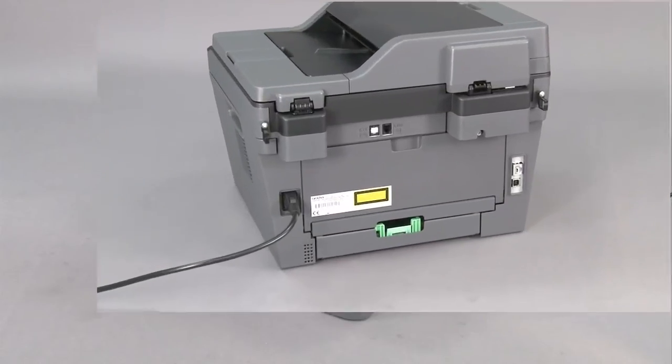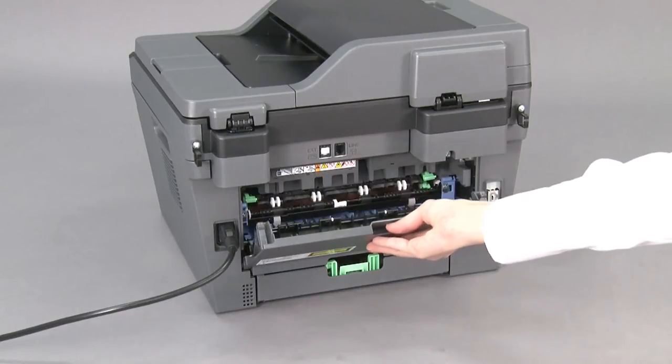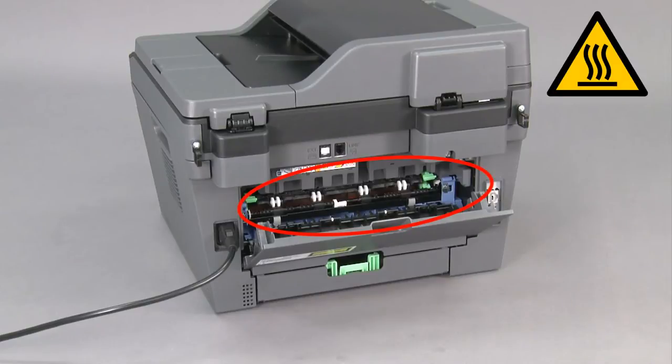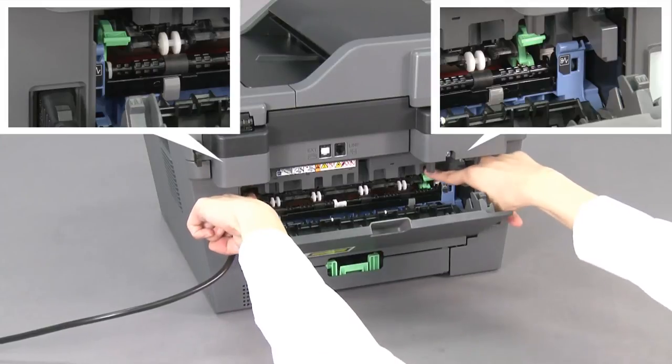Open the machine's back cover. The internal parts of the machine may be hot. Pull down the two green levers.